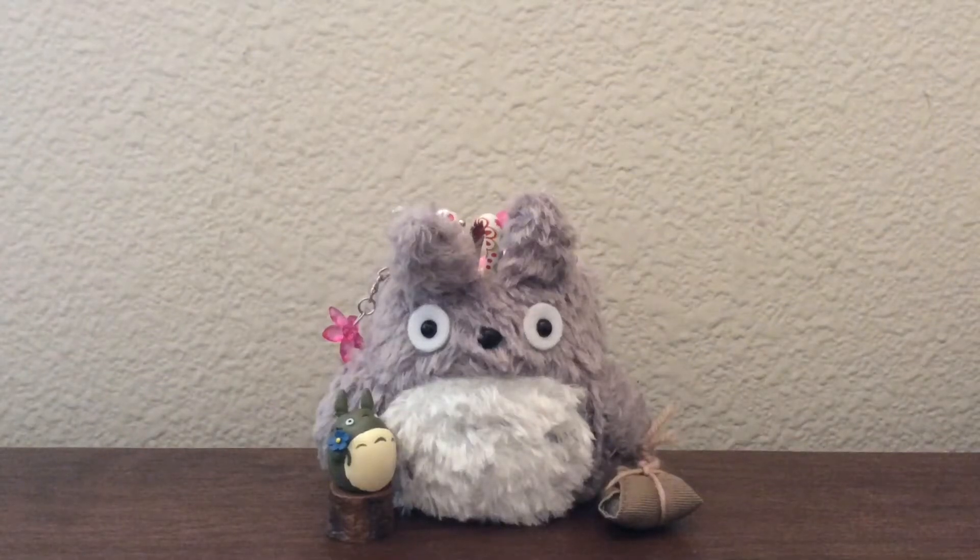Hey guys and welcome to another one of my videos. I'm sorry I've been gone for such a long time — it's been so busy lately. But I got some new squishies and I'm super excited to share with you guys. Soon I will be doing more of my collection videos, and don't forget at the end of the year I'm going to try to do a giveaway, so stay tuned for that. Let's just get started.